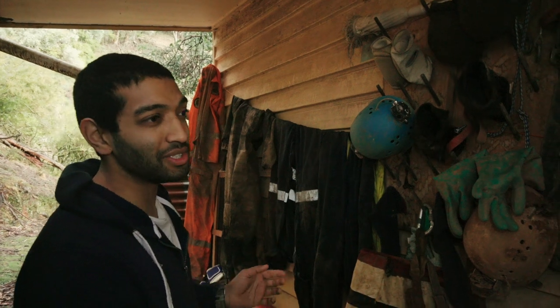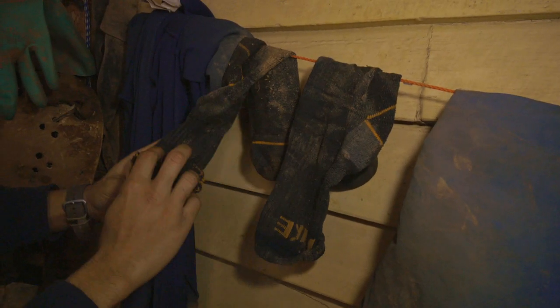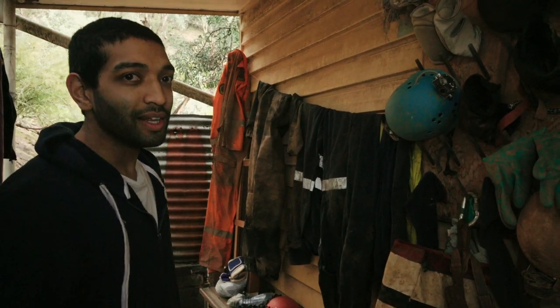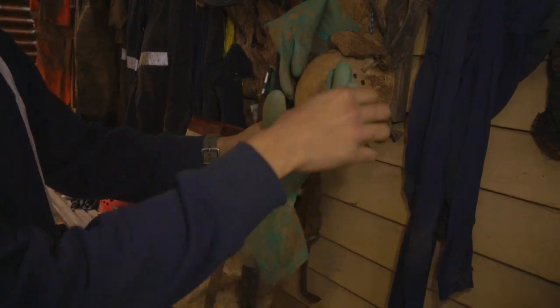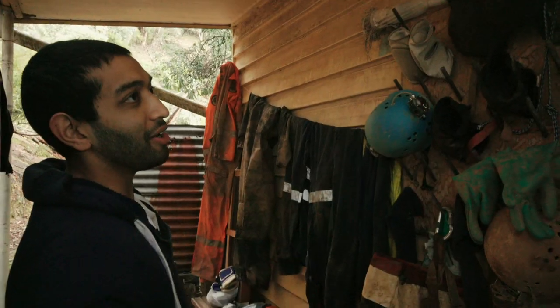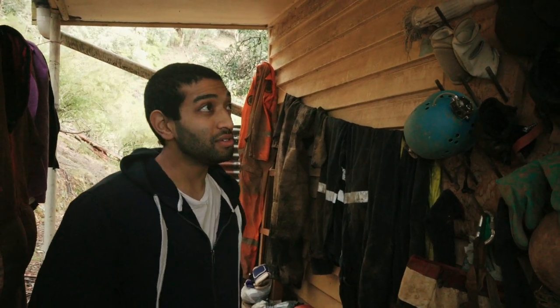Cotton — not so good but they still get the job done. We've got a wool bamboo blend over here, and those are also wool socks — very comfortable. Various types of gloves available. These are the longer gauntlet washing-up type gloves, along with more traditional hardware style gloves up there.